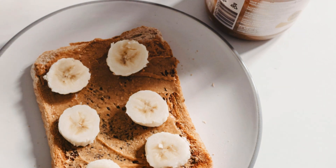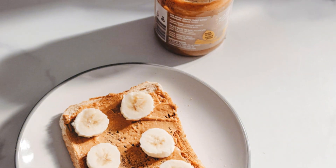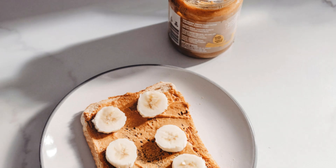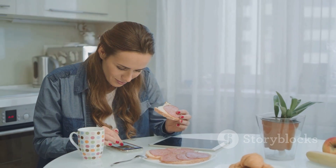And there you have it, a delicious, nutritious snack ready in just one minute. Perfect for breakfast, a quick snack, or even a post-workout treat. Enjoy your banana peanut butter toast and stay awesome.